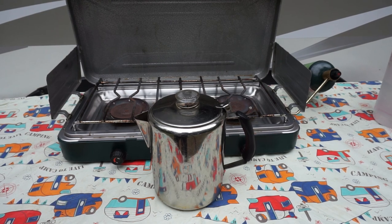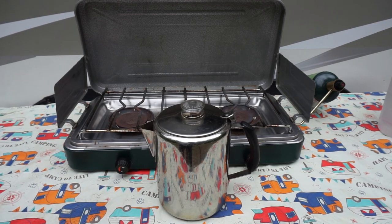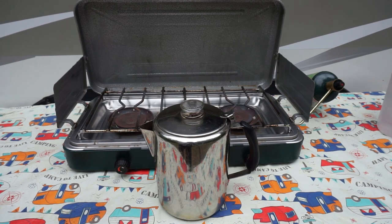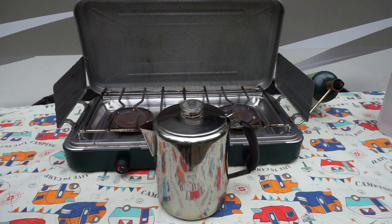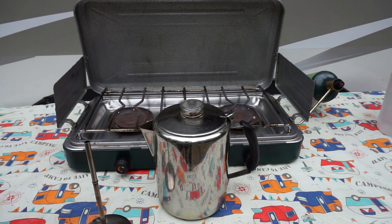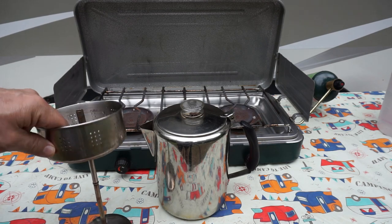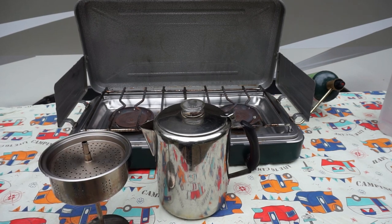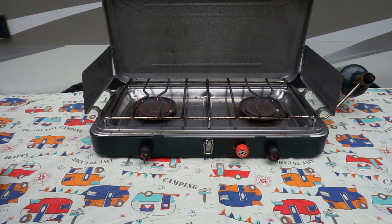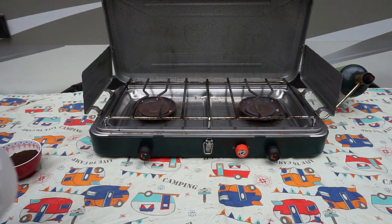First we'll start with the things that we need. Today we're going to do it on a camp stove. We have our percolator — this one's stainless steel. The parts you're also going to need are the stem, the basket, and the lid. Some other things we're going to need: coffee and a filter.